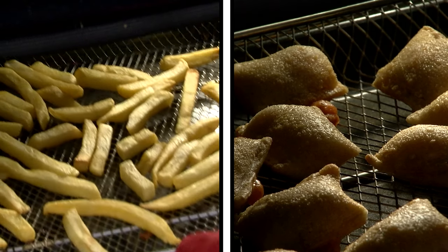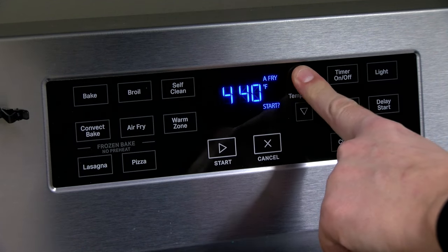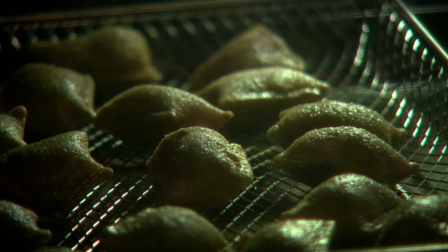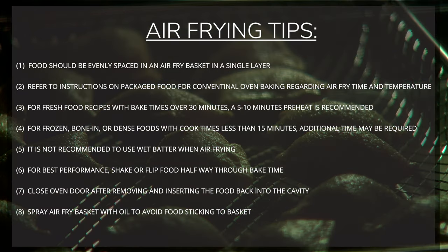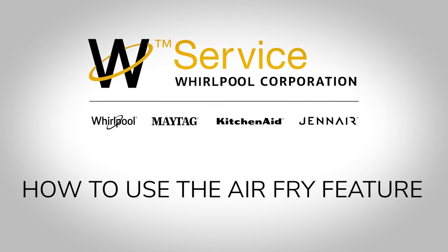Air frying in your convection oven will give you satisfying, crispy food. Cooking times, temperatures and general instructions may vary depending on recipe.